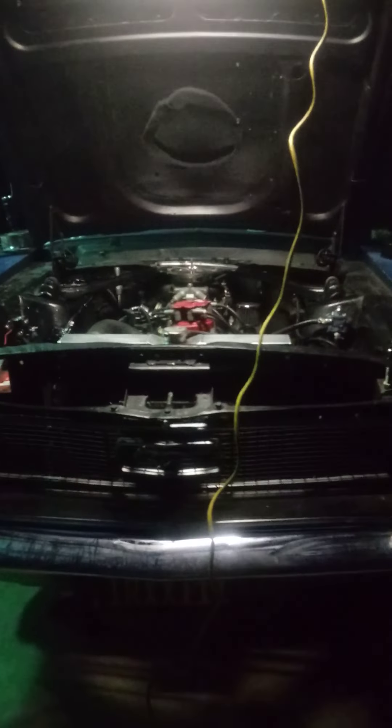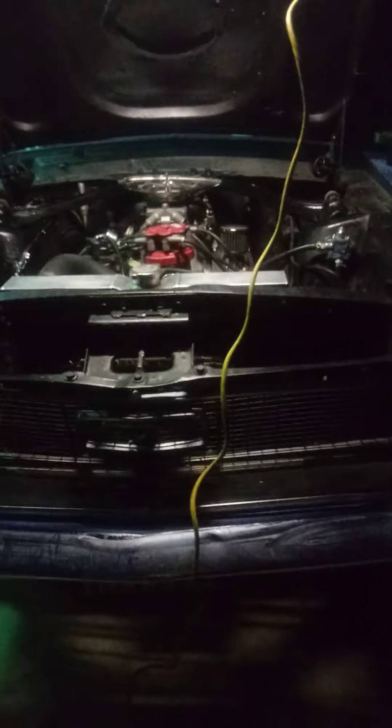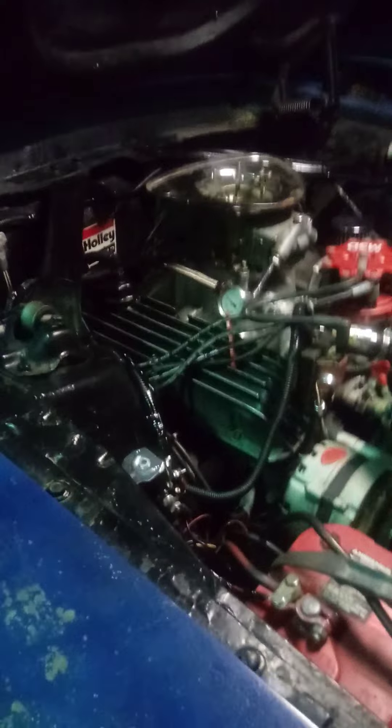Okay, Mustang update — this is the newest update. Here she is, she's running! Get a picture, get a video of Sally running. I just got it going, took a little longer than expected, but I did do a little rewiring with the ignition and it is done.